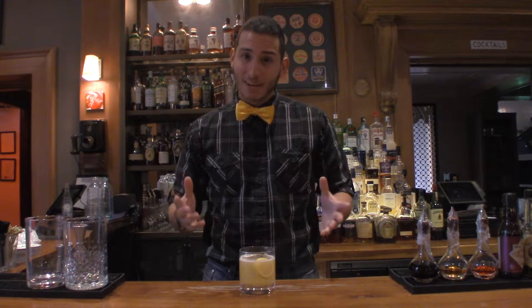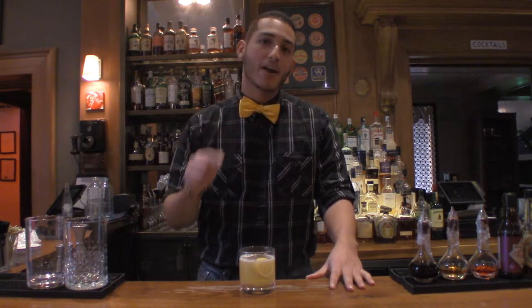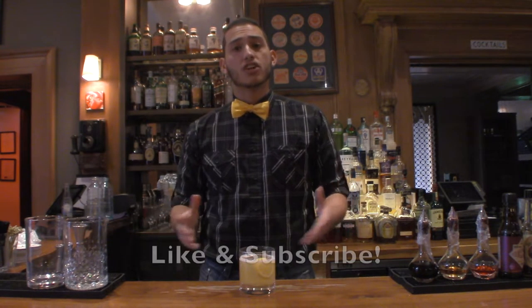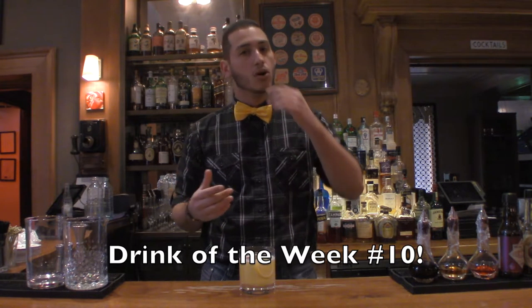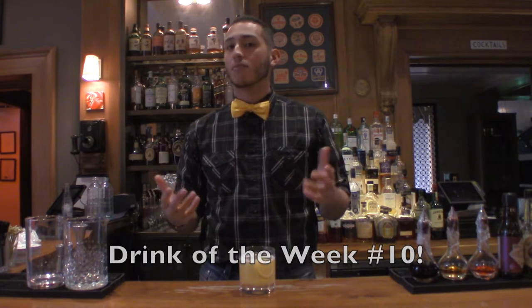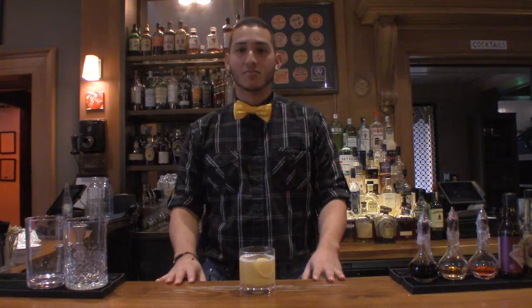There you have it, guys. Thanks again for watching. This is UMix Cocktails, helping you mix better cocktails. I'll see you next week. Make sure to like and subscribe. This is a milestone for me because this is episode 10 of Drink of the Week, so we've come a long way. I'd just like to thank everybody for watching and subscribing. Cheers.